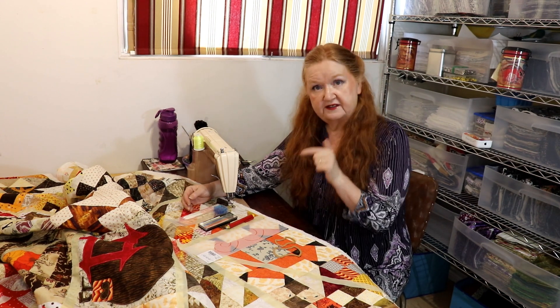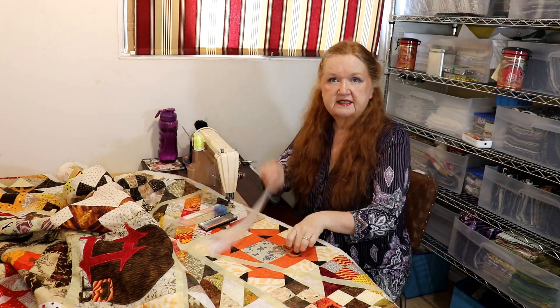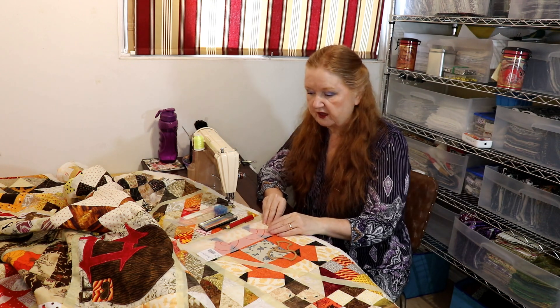Hello, welcome to Conquering Mount Scratmore with Brenda. I'm Brenda and today we're going to talk about marking tools — chalk pencils, wax pencils, and stencil ideas. I'm going to throw a few of those things at you to help you get your quilting done. This is going to be a lot of fun, so come on in and we'll show you how it's all done.